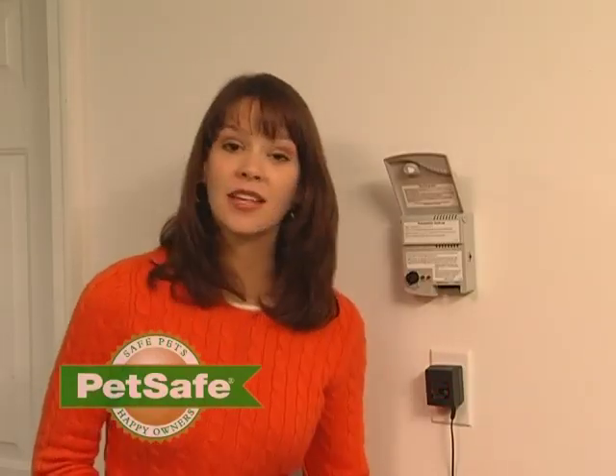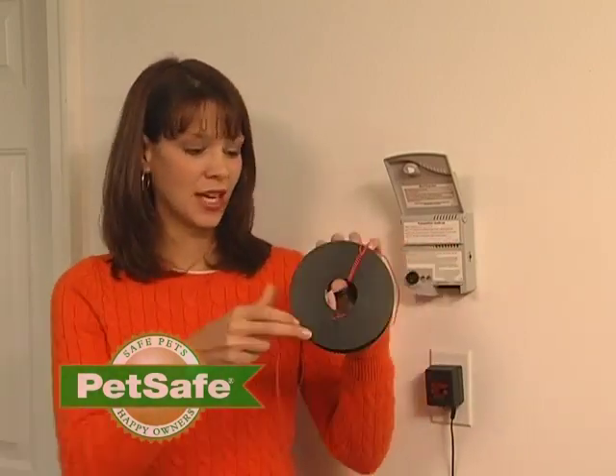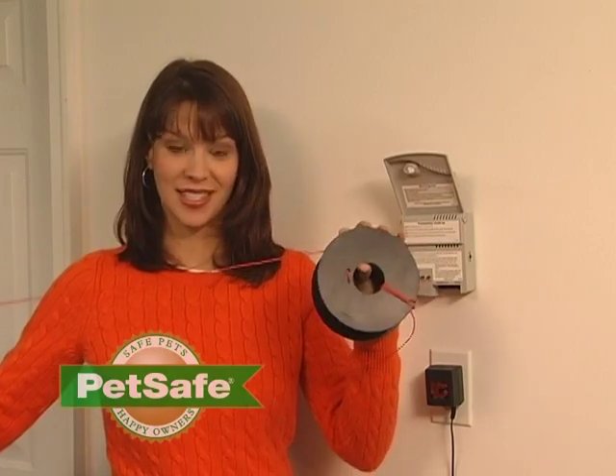Next, you'll need to cut a length of wire that's between 10 and 12 feet. You'll need this to perform your short loop test.